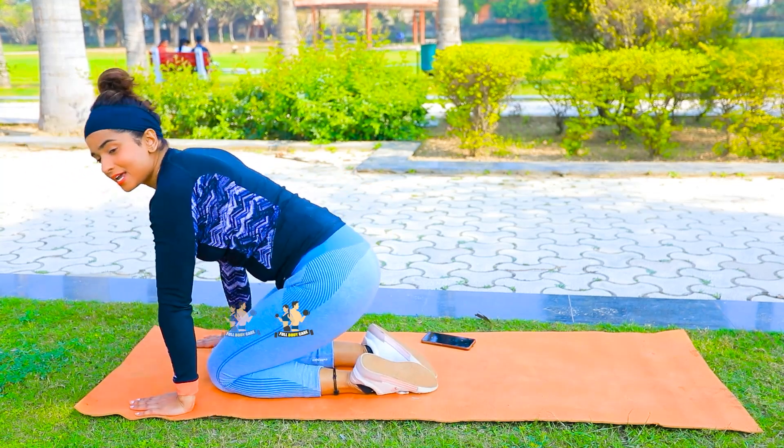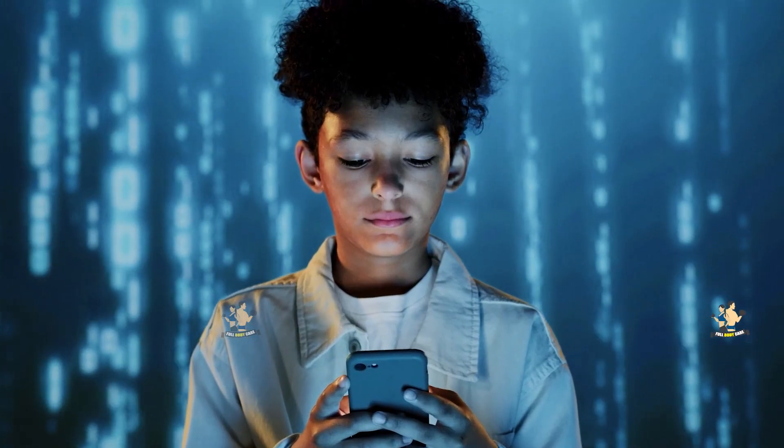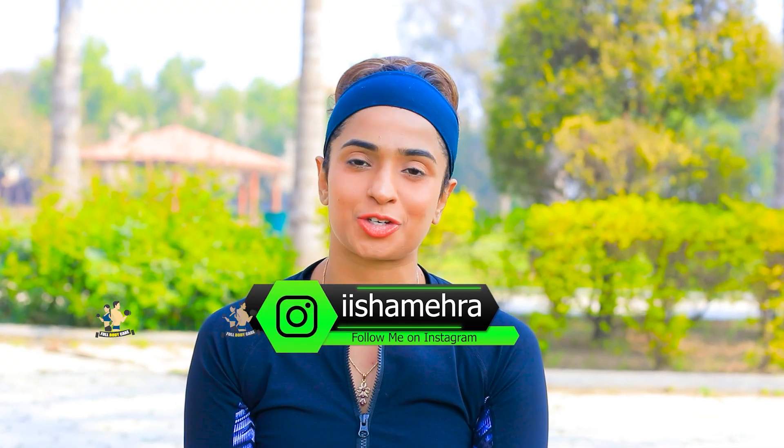So all of your exercises are complete here. I hope you liked my YouTube channel. Please like it, share it, follow the Facebook page and follow on Instagram. We'll see you next time with some new things.